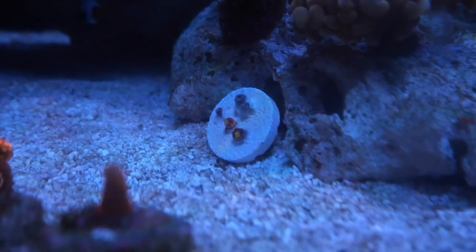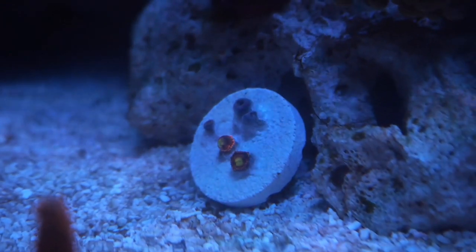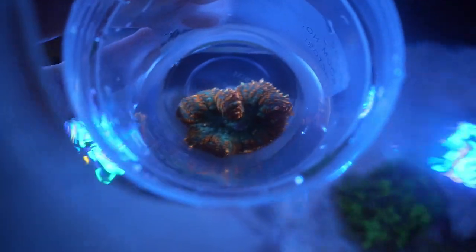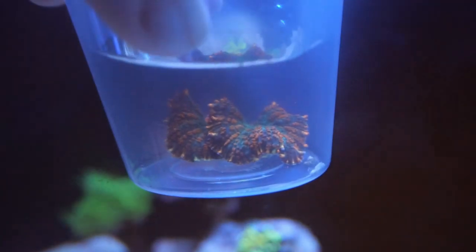Another local reefer gave me some free frags. I basically gave him some XR-15 light clips for free, and he returned the favor with some corals. He gave me those zoas right there, and this Rhodactis mushroom — it's really nice, it's like orange with a green center. I know Rhodactis mushrooms grow like crazy, so I'm not sure where I'll be putting this guy. In the meantime, I'm going to try to get him to attach to a rock.